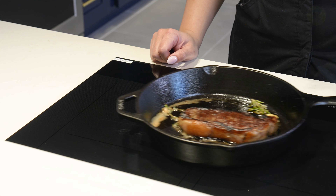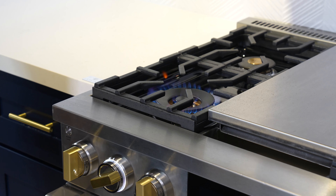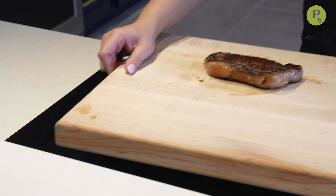Also, induction is considered a safe option because the majority of the heat is going to your cookware and not to your cooktop, meaning your surface will not get hot unless there is compatible cookware on top. And when not in use, you can use it as extra countertop space.